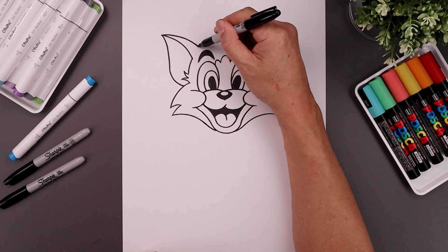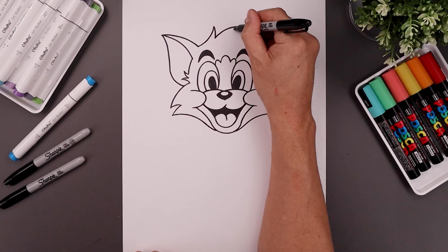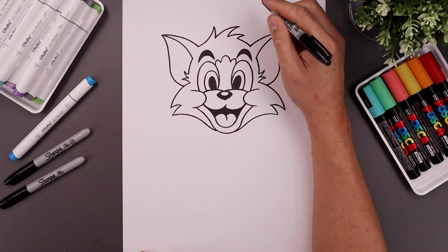Now I'm going to add some fur across the top of the head. Starting on the left side of the ear, bend this in and up. Bring that back down. I'm just going to brush the hair over towards the right, going across and then back down. Let's add one smaller point, going out, back in and just round up the right side of the head.